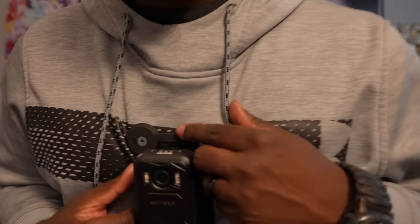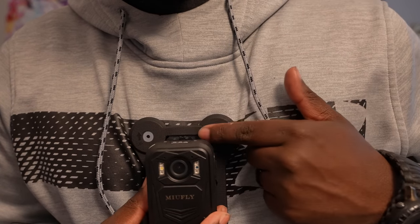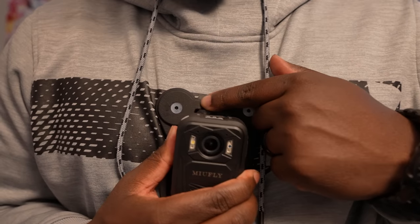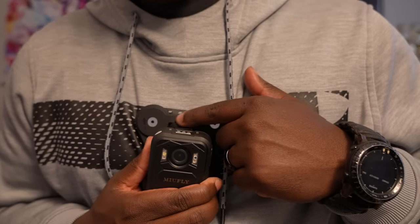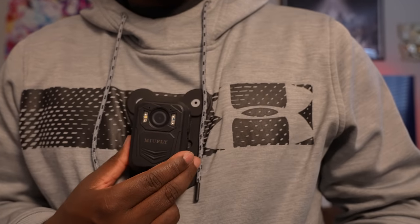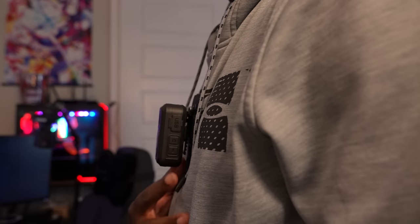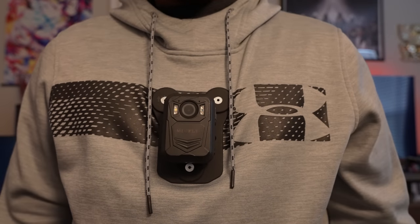What I have noticed is that if you put the top of the clip underneath this plastic part, it tends to angle up. So it's always best to push this plastic part underneath the top part of the clip, so that way it doesn't angle up. Now it's more of a straight angle instead of an upward angle. Now time to get some footage — just walking around.